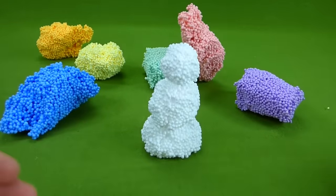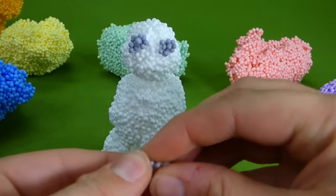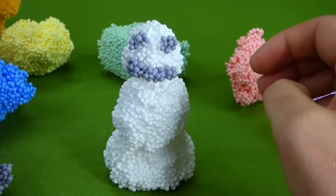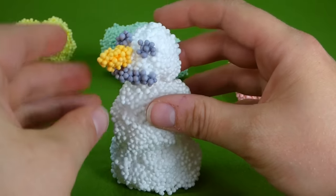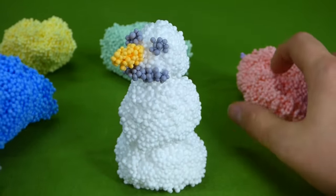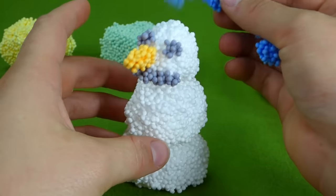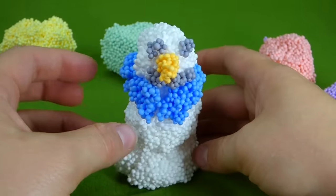We need some eyes. There we go, we've got two eyes. And he needs a mouth — make him a little coal mouth. He looks pretty happy. We need a carrot nose, and we're gonna make that out of orange. Here's your carrot nose, Mr. Snowman. He looks cute, but I think he's cold. We need a scarf. Should we do red or blue? Blue! Alright, let's do blue — a blue scarf. Alright, Mr. Snowman, use your scarf so you don't get cold. There you go, and we've built a snowman.